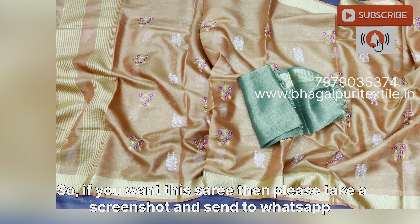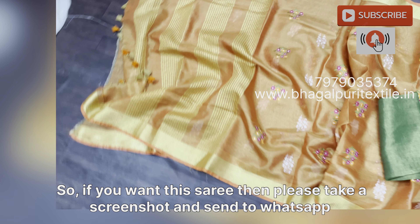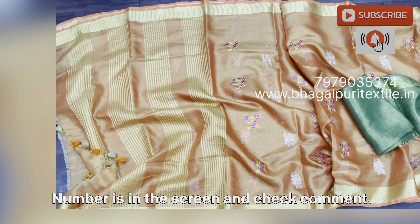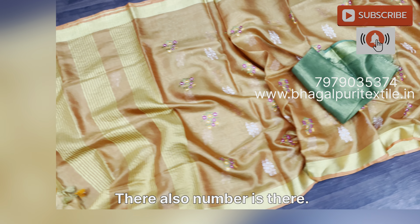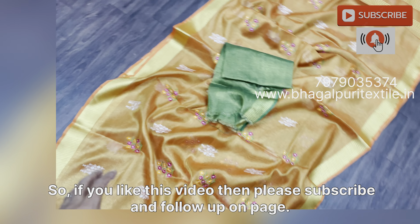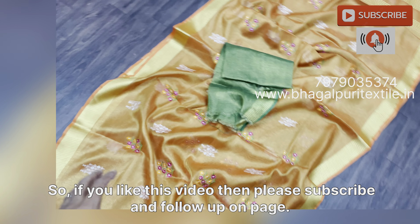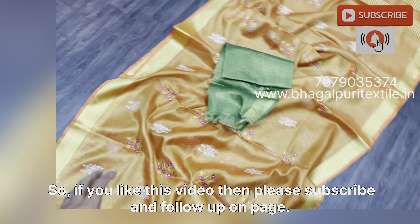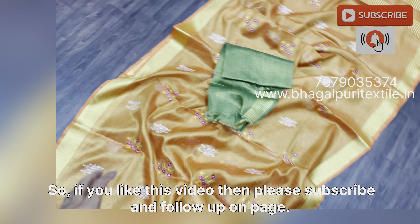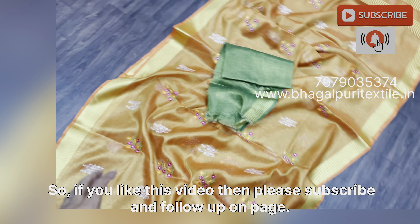You can see the work from close — it is beautiful. Here is the green blouse piece — we call it bottle green. This is the contrast blouse piece. Here is the blouse piece and this is the full view of this saree. If you want this saree, please take a screenshot and send to WhatsApp. The number is on the screen and also in the comments.